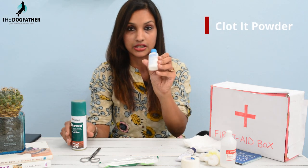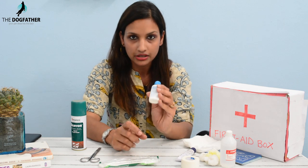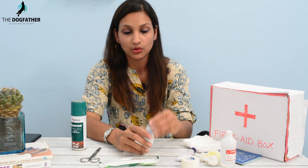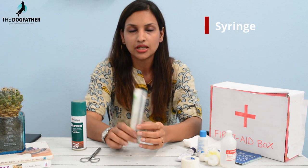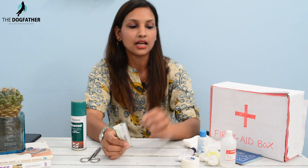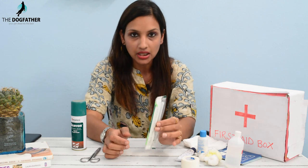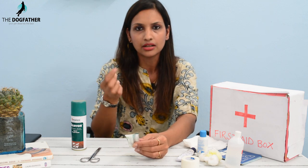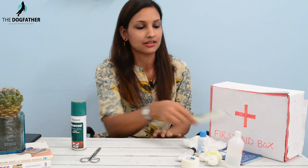Next item is clotting powder. After that, this is the syringe. The syringe has two uses: first, you can fill the saline wound wash into the syringe and use it to clean wounds. Second, if you have to give your dog, cat, or any pet a liquid medicine, you can fill it in the syringe and administer it. So we also keep a syringe in our pet first aid box.